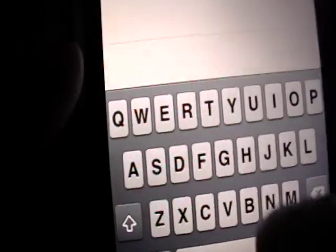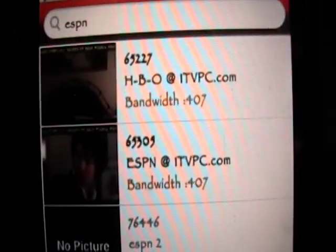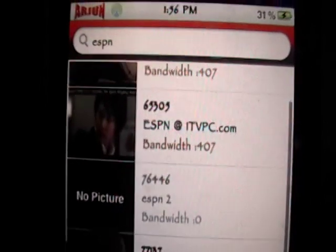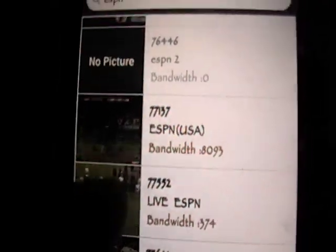You want to search something that has a good bandwidth, so type in ESPN or something like that. We'll click search. As you can see there are a few results. The bandwidth shown is 407, 407, 8093 — that is really good.